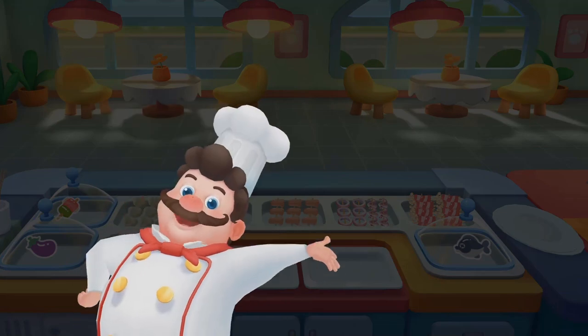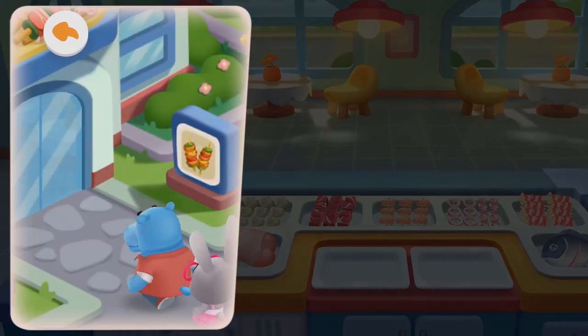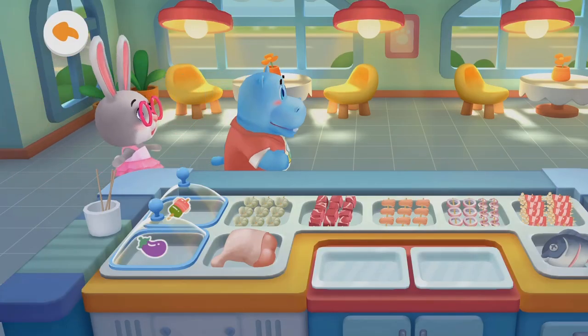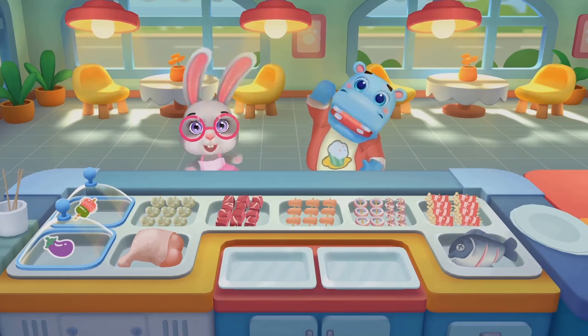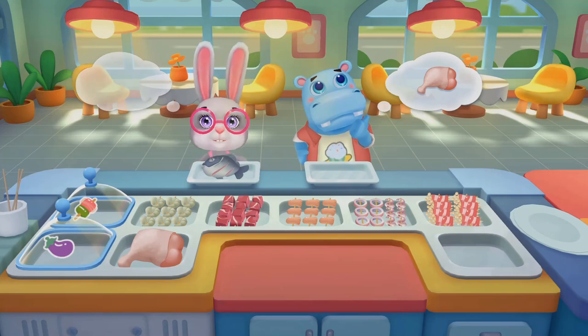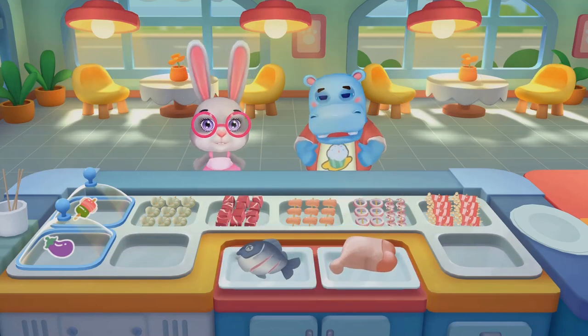The new ingredients are here! Check them out! What would you like to add today? Fish! Drumstick! All done! Let's make barbecue!